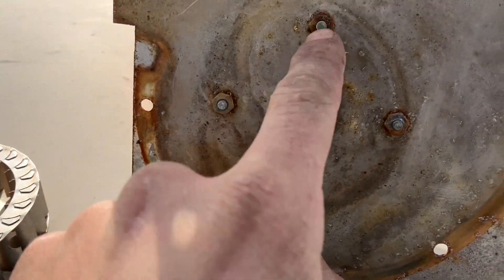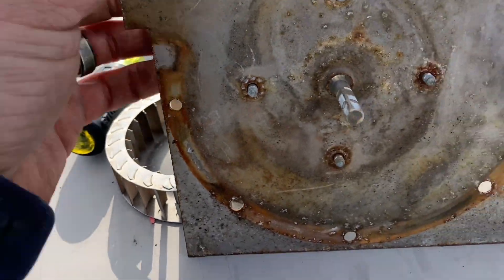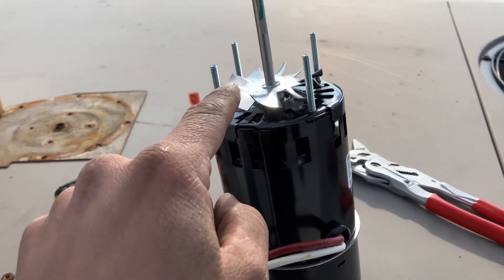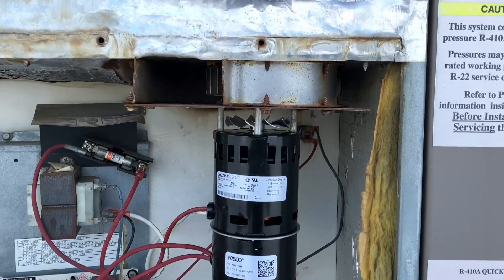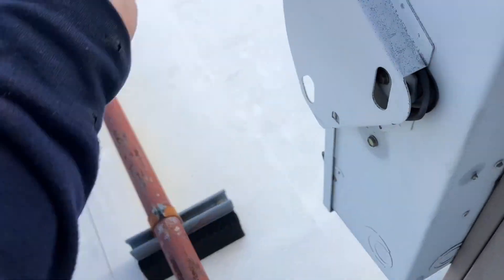I'm gonna take out all the hardware and cut the wires off. Here's our new motor — one thing to remember: it doesn't come with the spacers, so we're gonna have to use the original spacers from our old motor. Everything's all mounted and now I'm gonna wire it up.